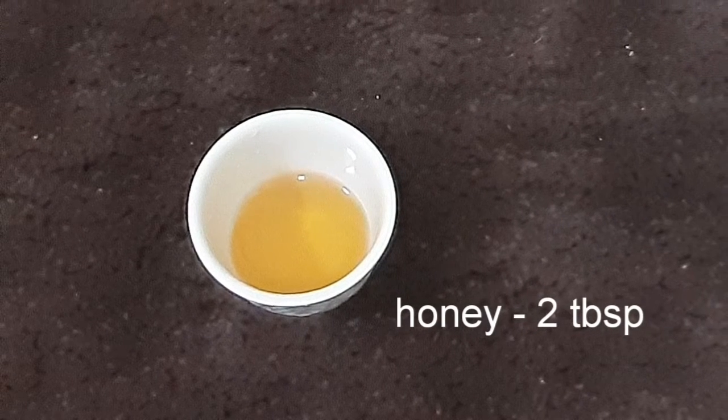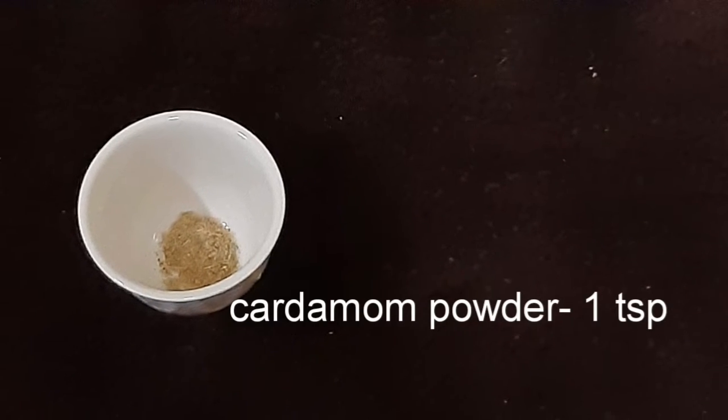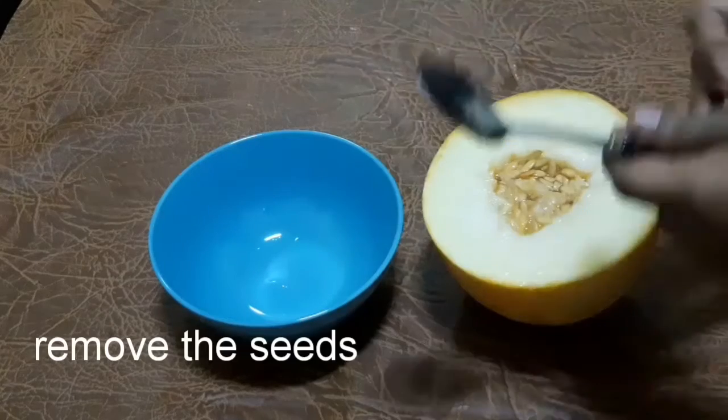For the lemon, use about 1 to 2 tablespoons.